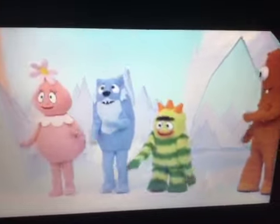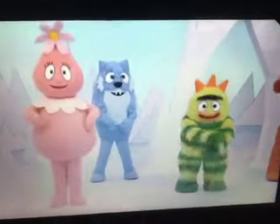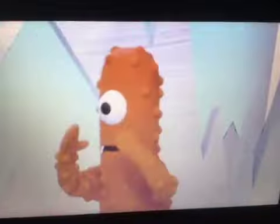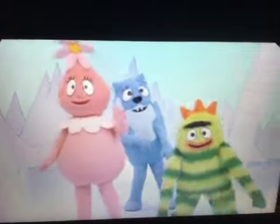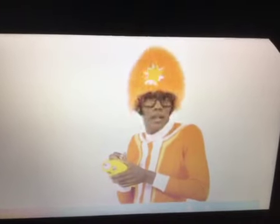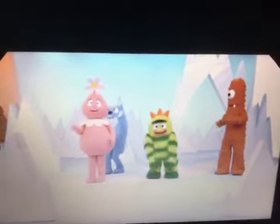Here we go! Please don't throw things at friends! When you wanna play, please don't throw things at friends! No, no, no, no! Don't throw things at friends! Say you're sorry, or don't do it again!